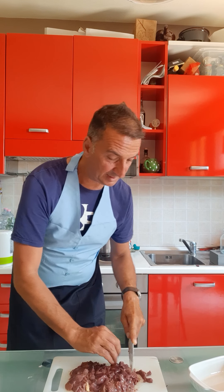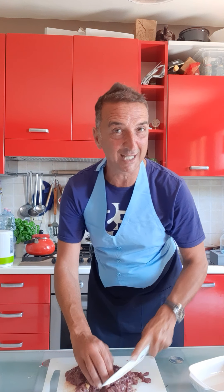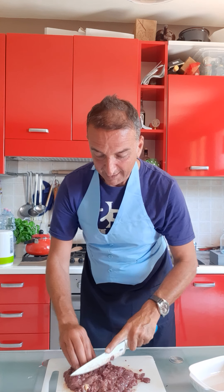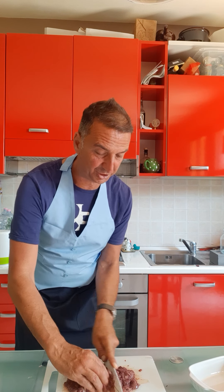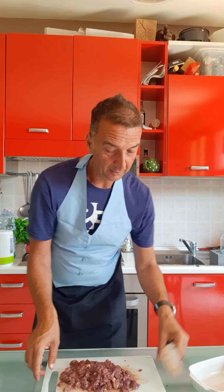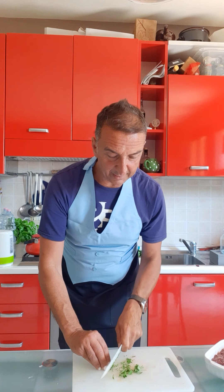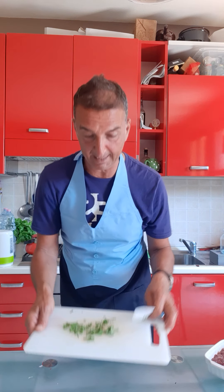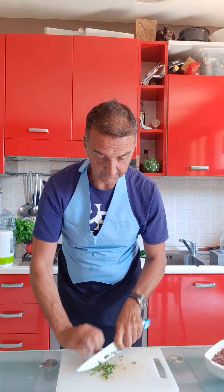This is a really traditional Tuscany recipe. We make salsa di fegatini in all of Tuscany, from north to south. You can use chicken liver, kidney, or also the heart of the chicken. We do the same chopping with rosemary and sage, and I think we are ready to go to the fire.